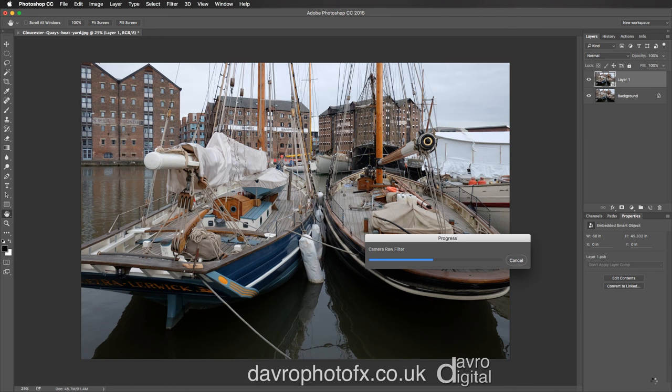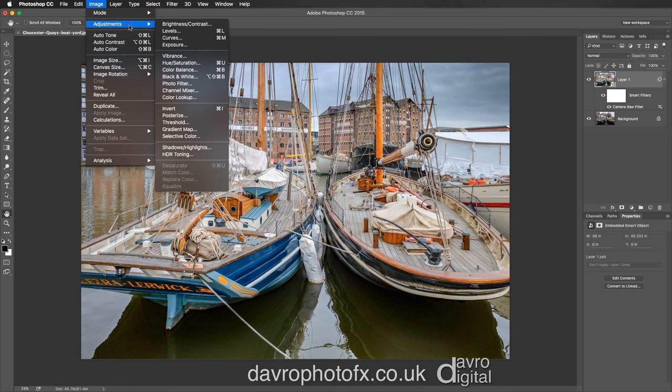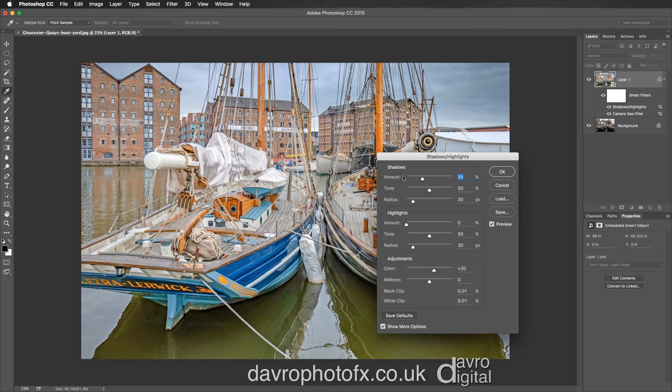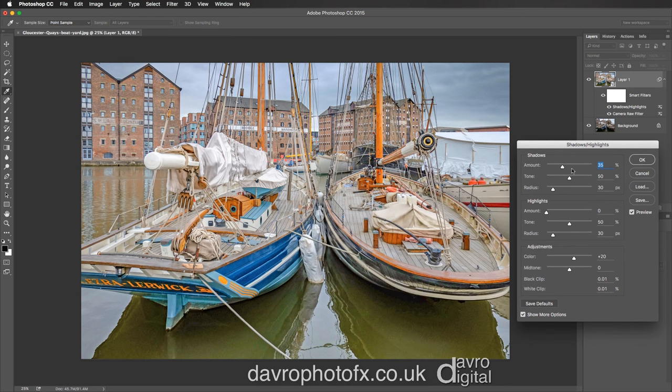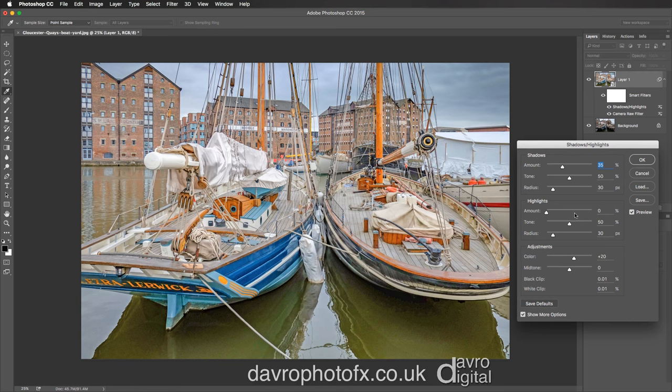Let's take it into Photoshop where we're going to take it just a stage further. We're going to go to Image, then Adjustments, and go down to Shadow and Highlights. When Shadow and Highlights opens, look at the difference it makes to the picture — just switching that on and off, absolutely fantastic. I'm going to come to the Highlights and just drop it down into this area. Clicking OK.